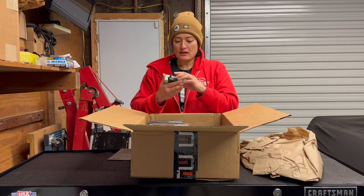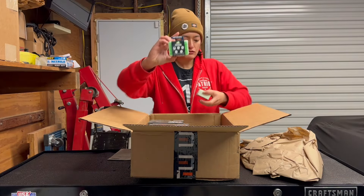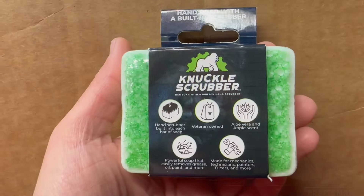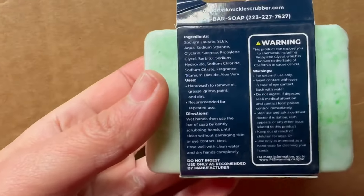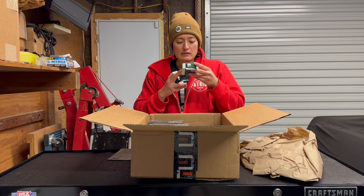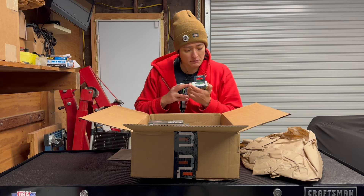First we have these knuckle scrubbers. I got two of them, and it says: a hand scrubber built into each bar of soap. Veteran-owned, aloe vera and apple scent. Powerful soap that easily removes grease, oil, paint, and more. Made for mechanics, technicians, painters, DIYers, and more.